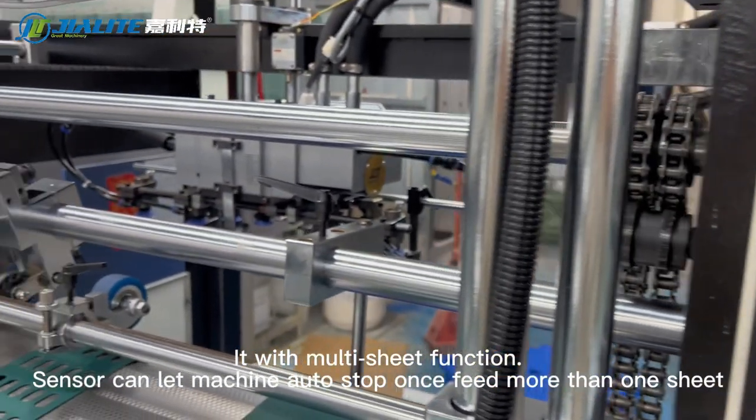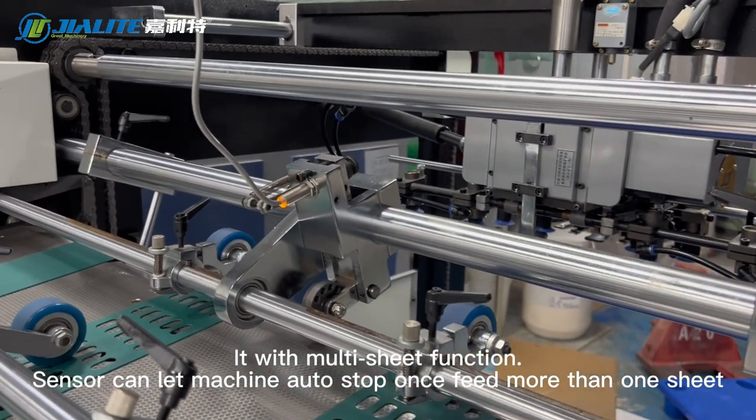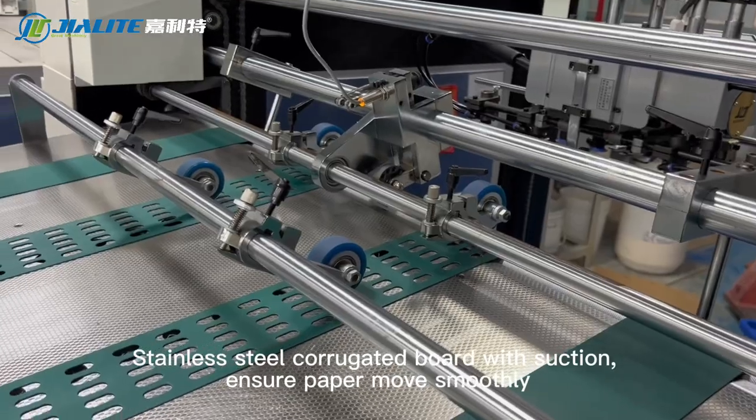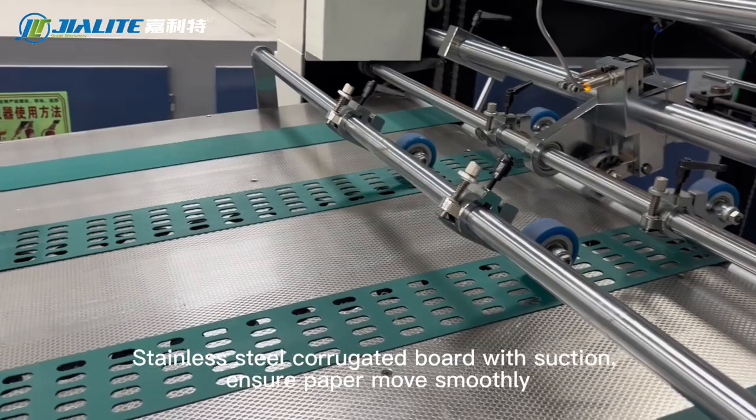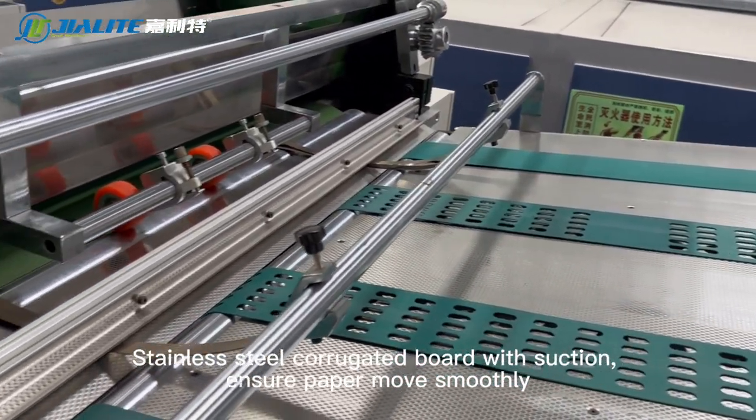A sensor can let the machine auto-stop once it feeds more than one sheet. Stainless steel corrugated board with suction ensures paper moves smoothly.